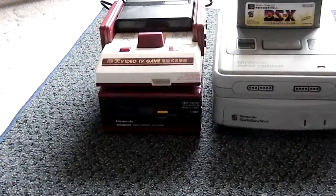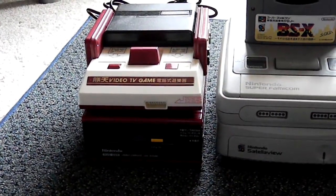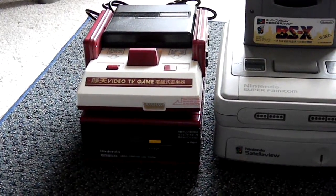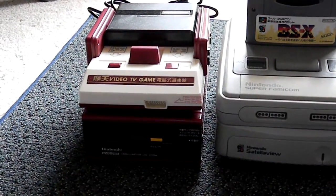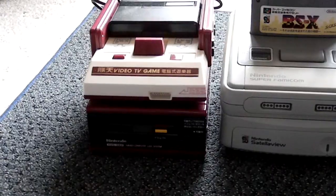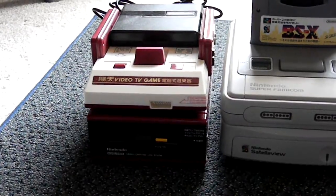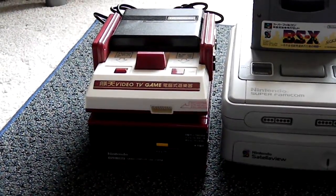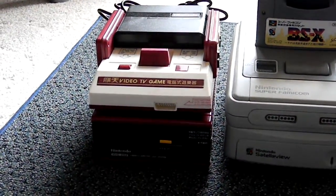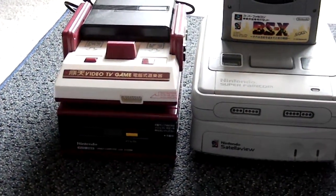To begin, we have the Famicom Disk System. This system was released in 1986. It allowed for data saving because at the time battery backup was kind of costly, so Nintendo figured it'd be cheaper just to release this. It also allowed for games being cheaper than on cartridges because floppy disks are much cheaper than ROM-based memory. On the top it has its RAM adapter. This is a clone system — it says Video TV Game, but it looks exactly the same besides that. It has AV ports out which makes it better.